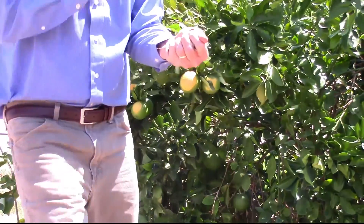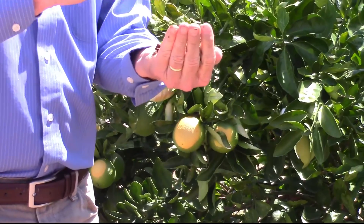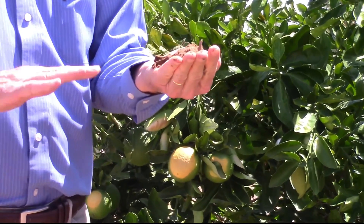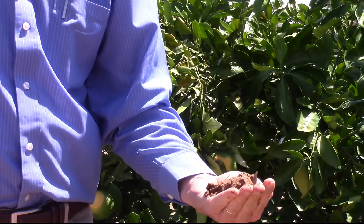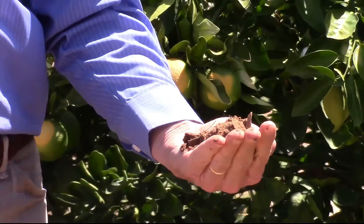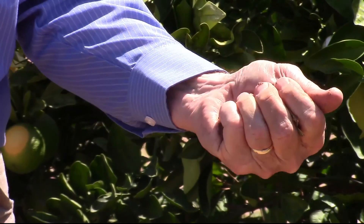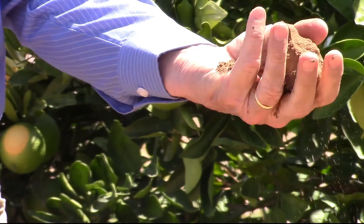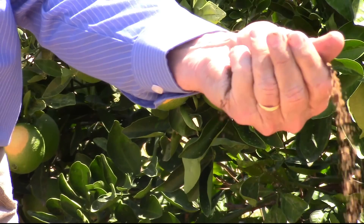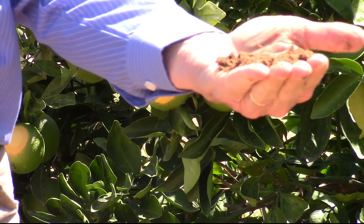If the soil, when I squeeze it in my hand, forms a really hard ball and leaves a wet outline on my hand, I've got plenty of water and I don't need to add any extra. But when the soil gets semi-dry and forms a weak ball that starts breaking up easily when I move my fingers, that is the exact time to irrigate.